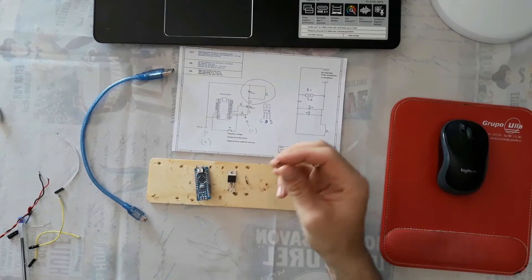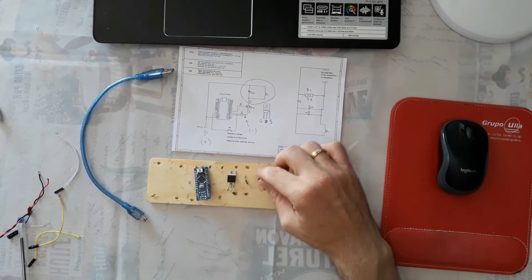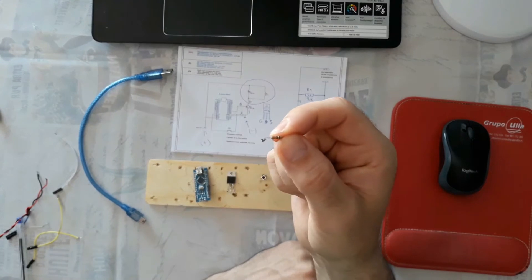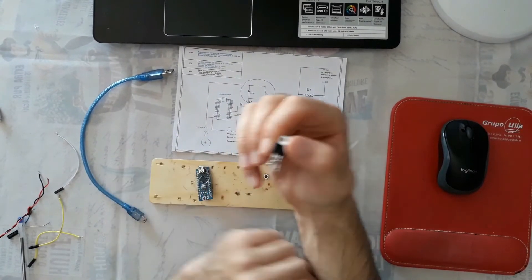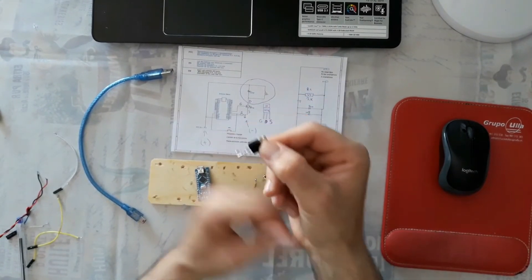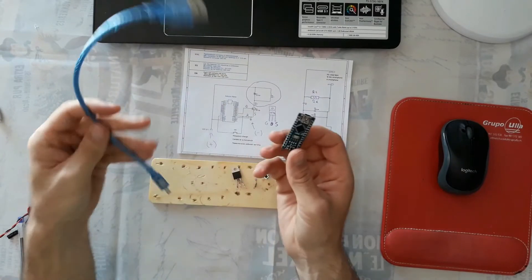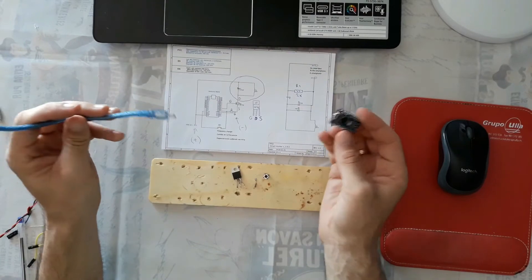For the Arduino circuit part we need a button, a resistance of 10 kilo ohm, a MOSFET - you can use any MOSFET you have - and an Arduino Nano. You can use Arduino Uno or Arduino Mega, but Arduino Nano is small, and I like small Arduino.